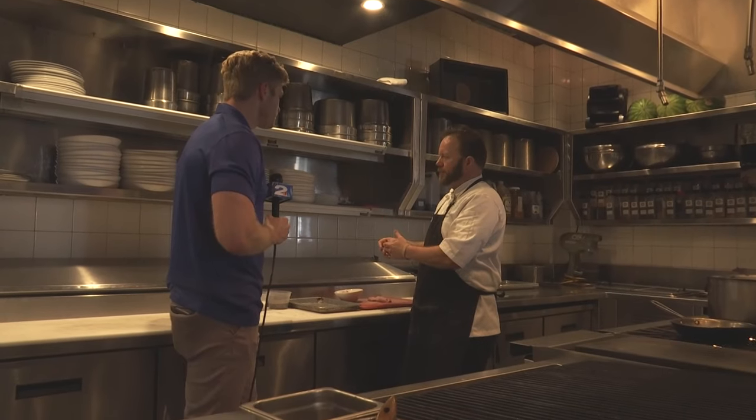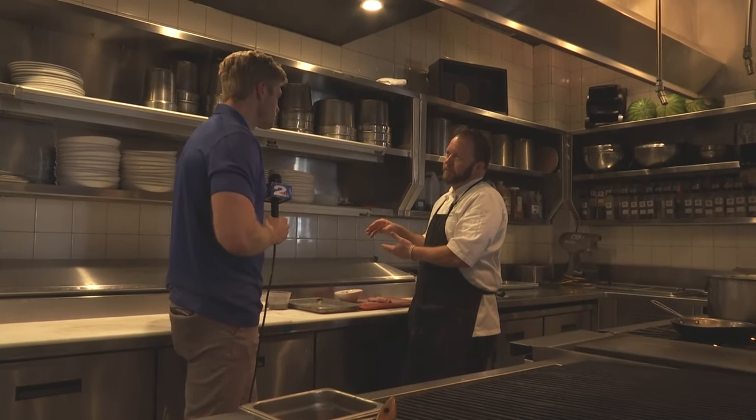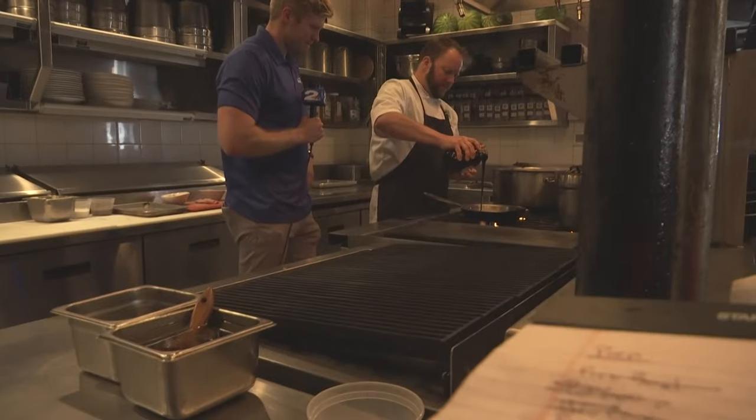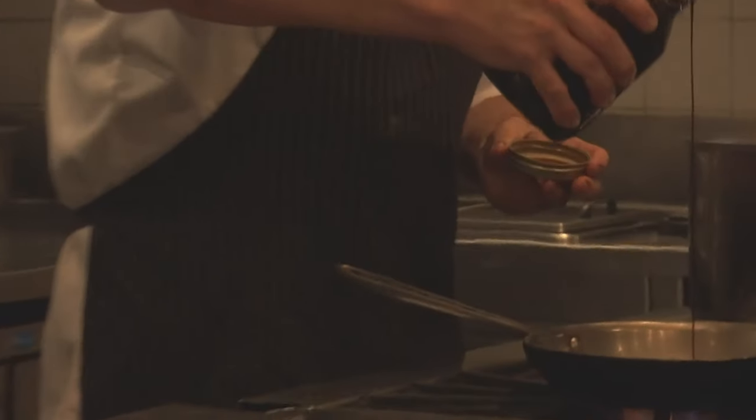Right at the end of the grilling process, we're gonna glaze it with sorghum and whole grain mustard. Really phenomenal — it's got like a deep, dark sweetness to it. A deep, dark sweetness.